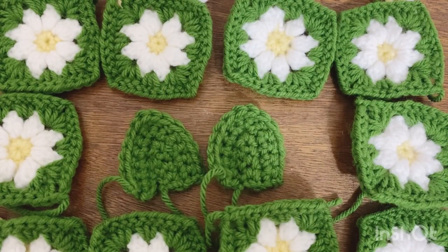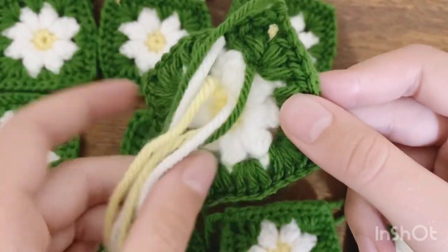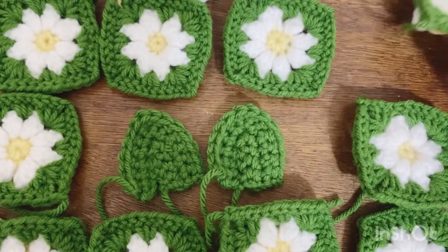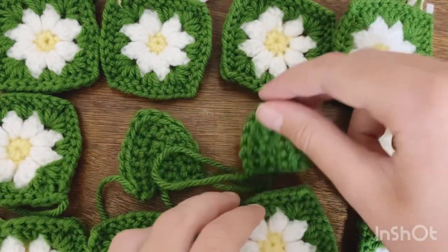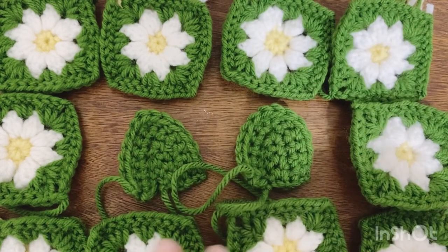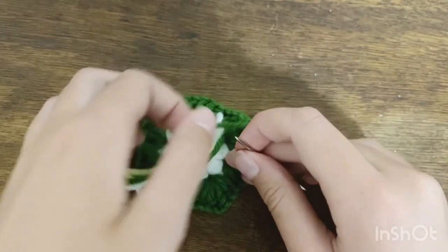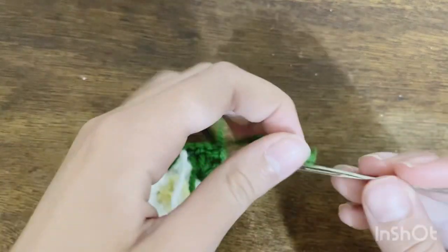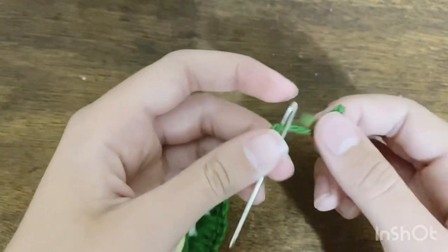I'm back with all my pieces — 10 granny squares and two triangles. All the pieces for the dress are finished. Now we're going to sew in the ends. There are about six ends per granny square and two per triangle, so I'll quickly use my tapestry needle to sew in all of these ends before we start sewing the pieces together.